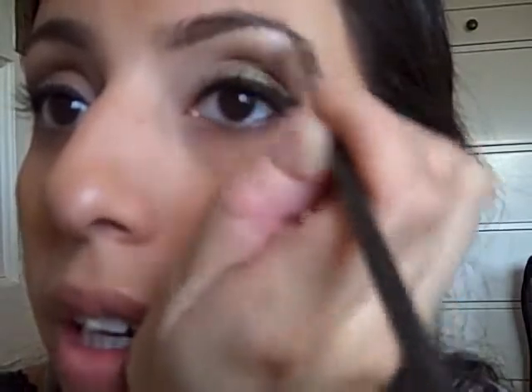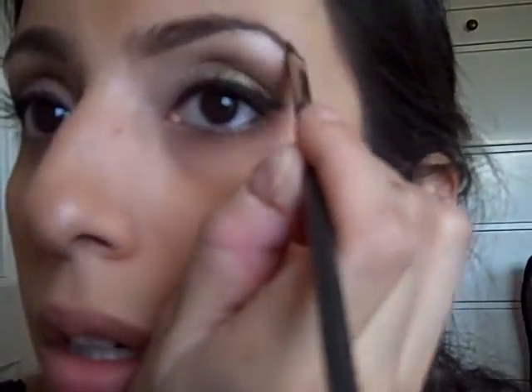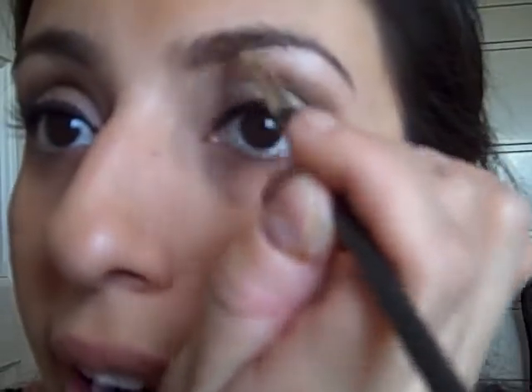A makeup artist from MAC at Northgate Mall taught me something very interesting about eyebrows. The trick is to not fill your entire eyebrow with color — simply draw the line and the shape under your brow, then just start filling the eyebrow at the very edge with that color. Instead of going all over the eyebrow, simply bring that color up, which gives definition and darkness to your eyebrow.